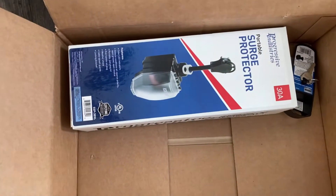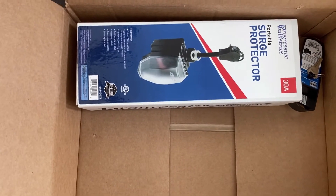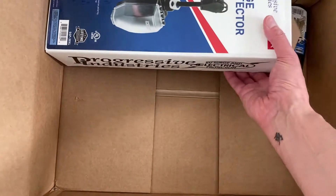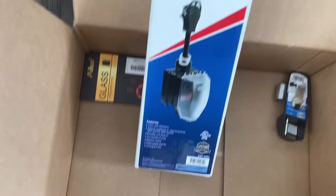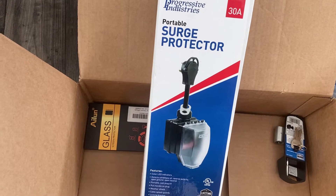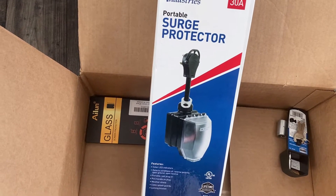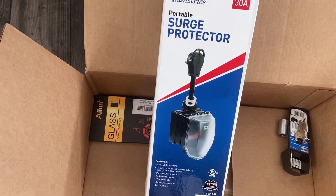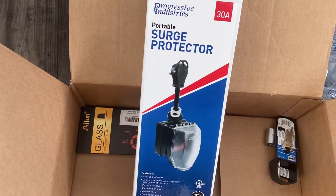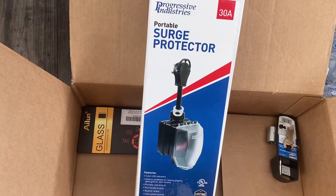This perhaps is one of the most important items, something we didn't have for our Sprinter Rebel, but something that in hindsight we really should have had — and this is a surge protector. You never know the quality of the electrical system in the campground you're staying in. We live in an older house and the power kind of flickers on and off, so this will protect the circuitry inside our little vegan bean.